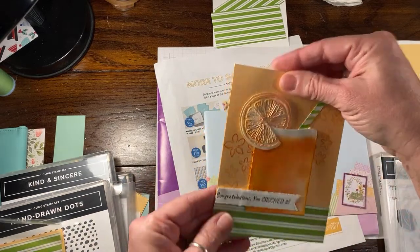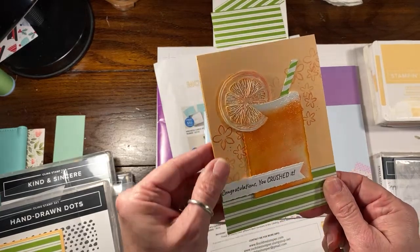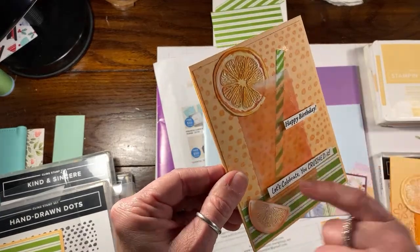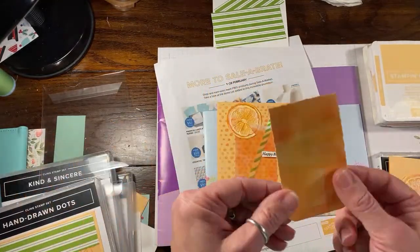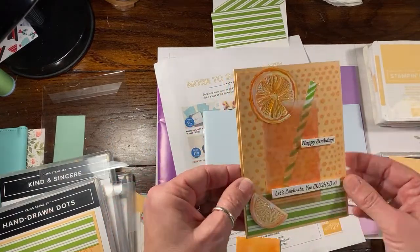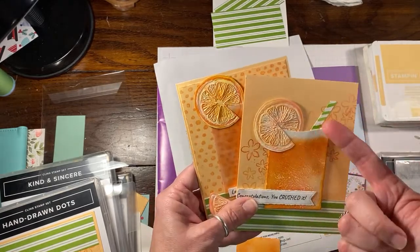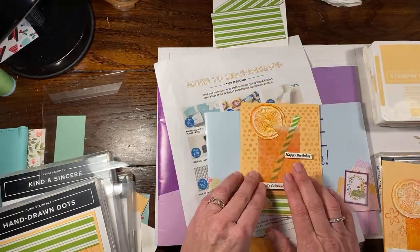I started off creating my own curved glass shape, but I really didn't like the way it looked on white card stock. This version is embossed — you can see that shine there — but this one I actually did on vellum. Doing it on white doesn't let you see the straw inside or the other side of the fruit. I ended up going with a piece of vellum to create my glass, which gives a more realistic feel.